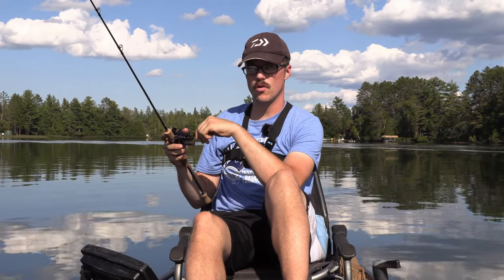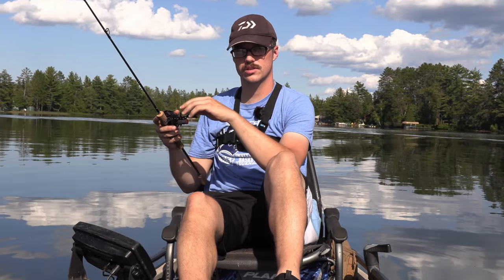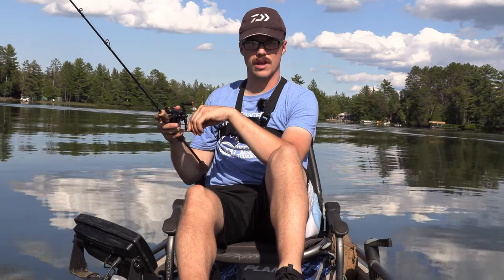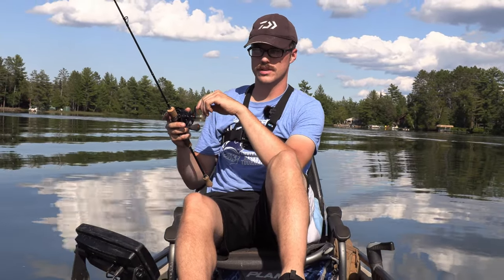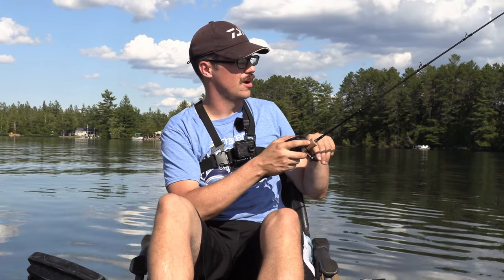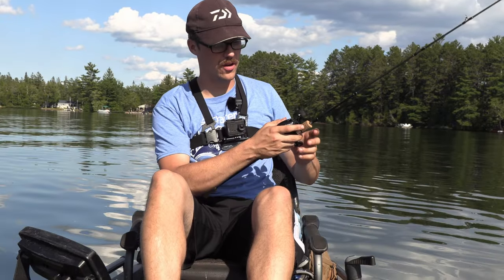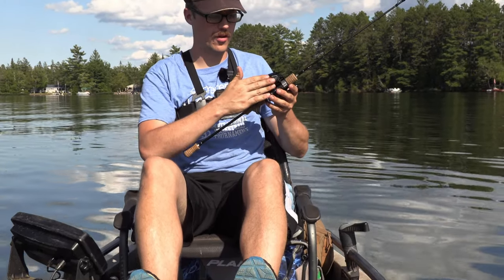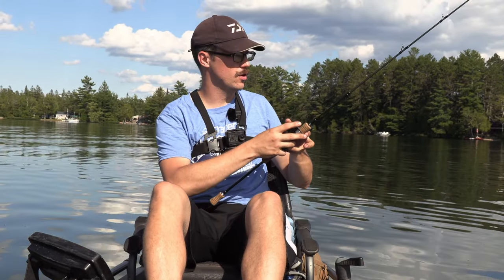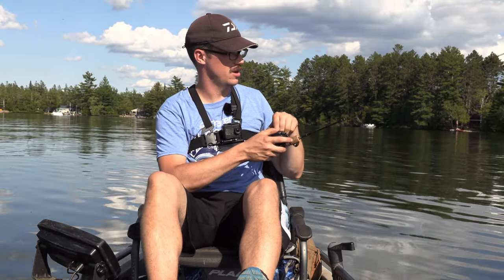I don't think it adjusts very well for wind, compared to how Daiwa's air brakes are — like their Alpha SV and stuff like that, which cast a wide variety of baits really well. One thing you have to get used to is with that long handle, kind of like the fulcrum of your cast is so far away from the handle that it feels a little weird at first, but once you get used to it, it's actually not that bad.